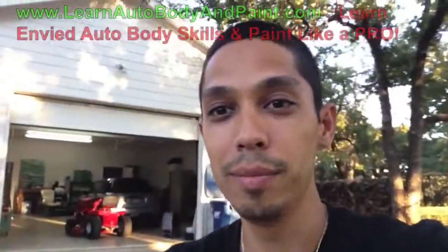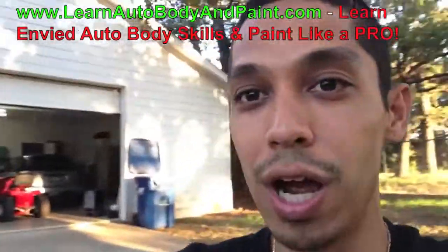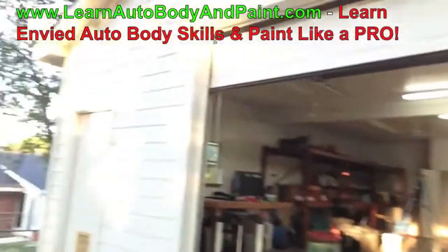What's up, Tony from learnautobodyandpaint.com setting up a new shop here at the LABAP headquarters. You can see in back of me is the new shop, let's go take a look at it. We're just getting started.